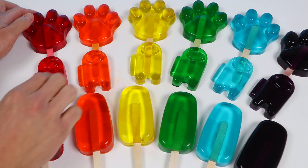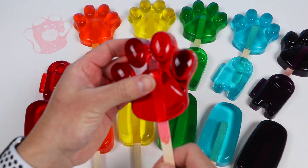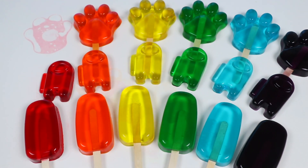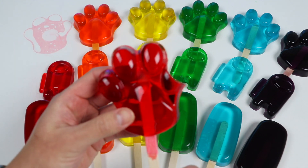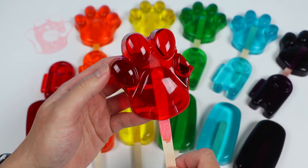Alright, now let's do a little taste test. We'll start with this red paw-sicle. It's definitely not going to be as sweet, but let's see if the flavor is still good. Mmm, yep. Still has a pretty good strawberry jello flavor. And it has a very gummy texture too, so I like it a lot.